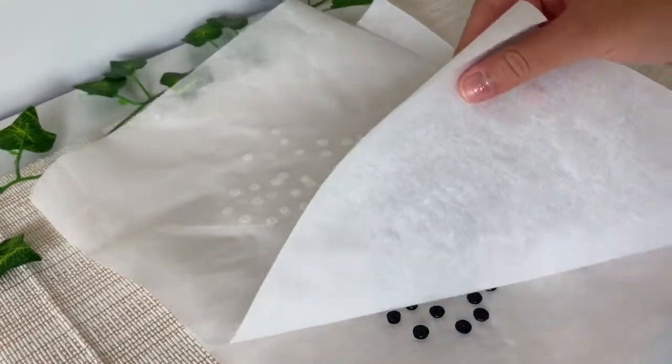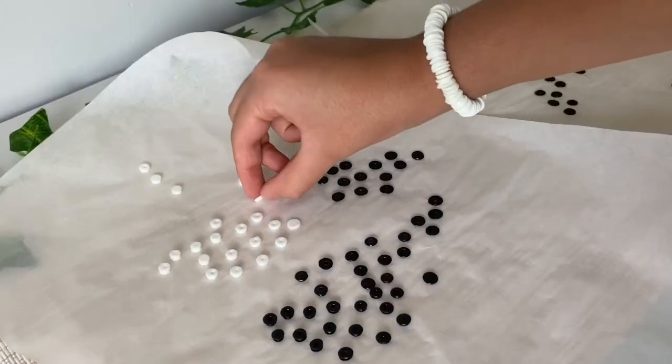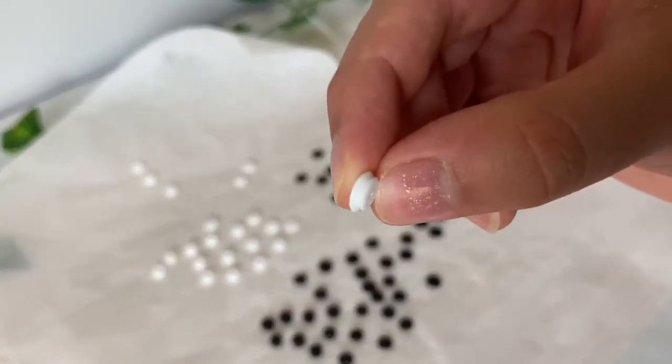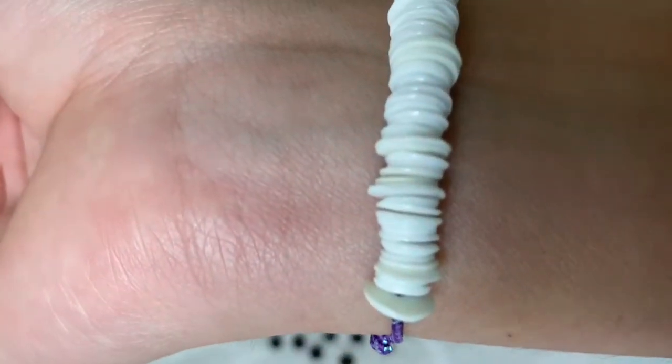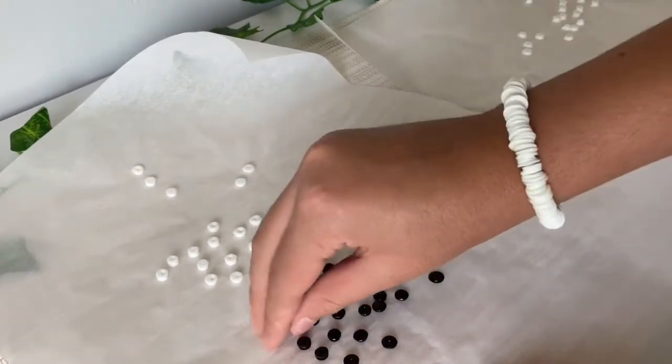Now just peel the parchment again and there you have your beads. As you can see, some of the beads will have a two-layer look to them, but don't worry because when you string the beads together it'll end up looking realistic. Now just peel the beads off of the parchment paper.